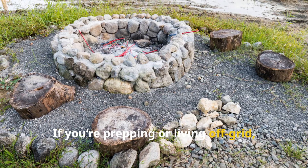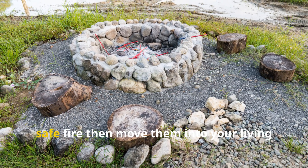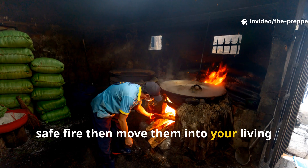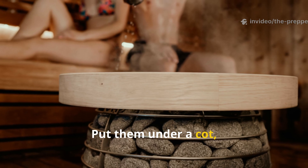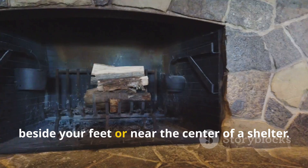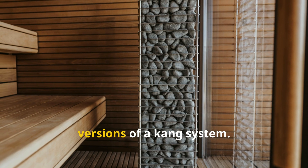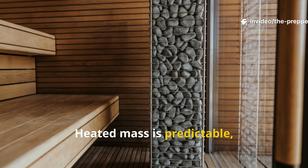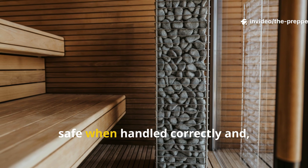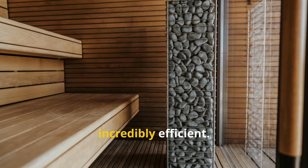If you're prepping or living off-grid, place stones or bricks near a small safe fire, then move them into your living space once they're heated. Put them under a cot, beside your feet, or near the centre of a shelter. You're essentially using miniature versions of a Kang system. Heated mass is predictable, safe when handled correctly, and incredibly efficient.